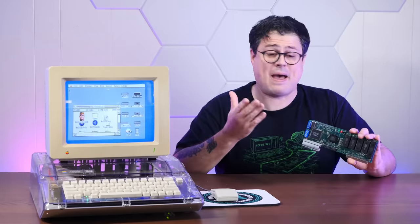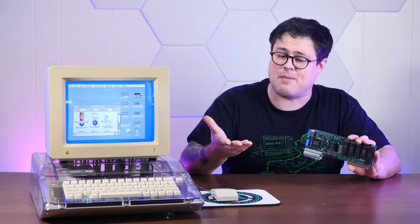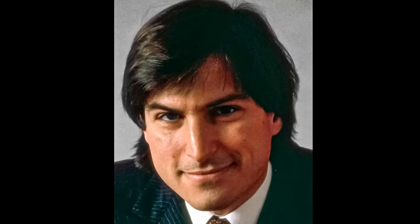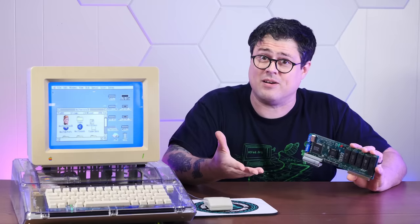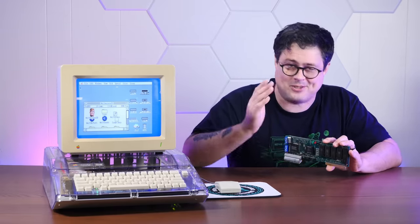Today, we're going to take a look at one of the rarest Apple accelerators ever made, the fabled Zip GS. It has the power to completely transform the sluggish experience on the Apple IIGS, which was famously crippled by someone. We're going to install this thing in our tricked out stealth Apple IIGS build and hopefully finally have enough power to play the IIGS port of Wolfenstein 3D. We're pulling chips and flipping dips, so stay tuned.